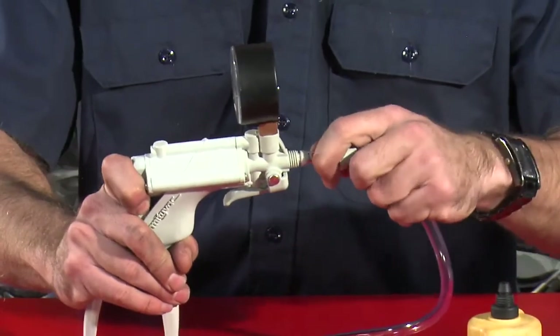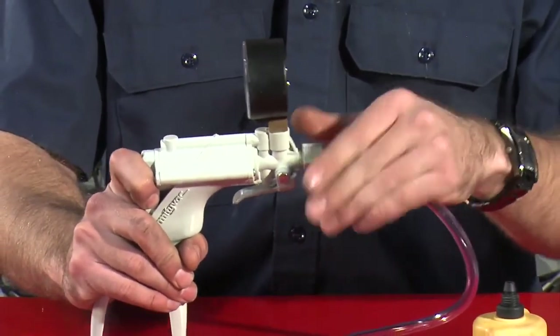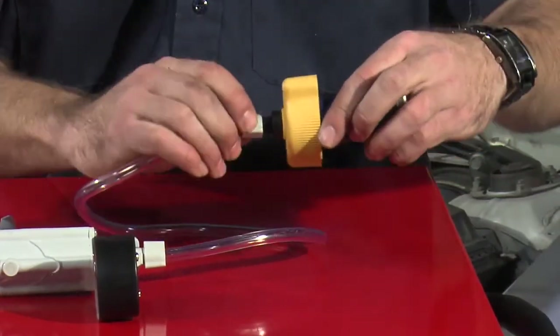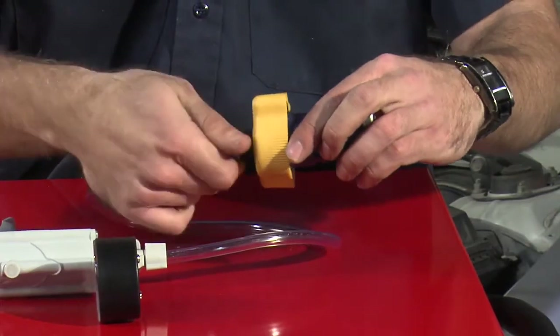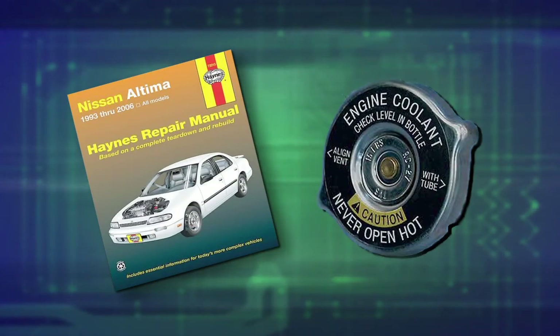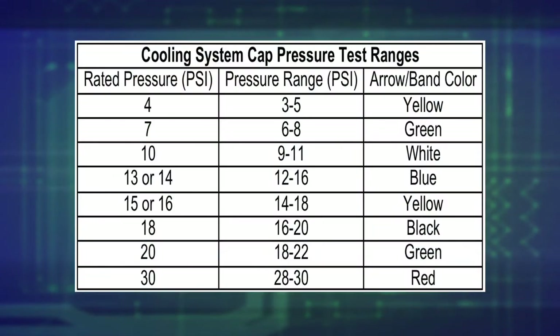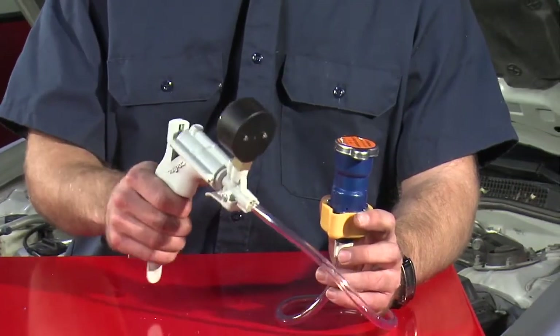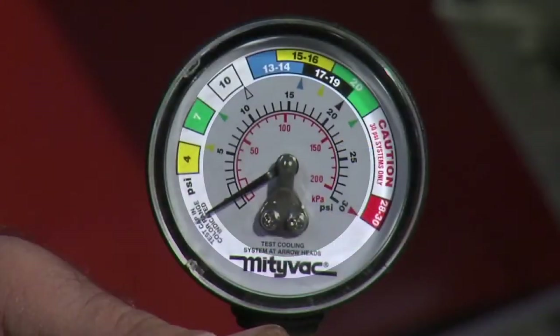Secure one end of the clear hose to the pressure pump using the compression nut. Then, secure the second end of the hose to the cooling system test adapter using the compression nut. Determine the rated cap pressure — it should be printed on the cap or in the vehicle manual. Compare this value to the chart to determine the acceptable pressure test range. Operate the pressure pump until the cap releases pressure. The pressure should relieve when the needle is in the colored band on the gauge face corresponding to the test range of the cap.